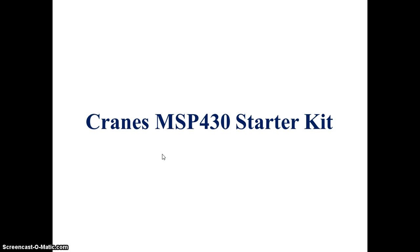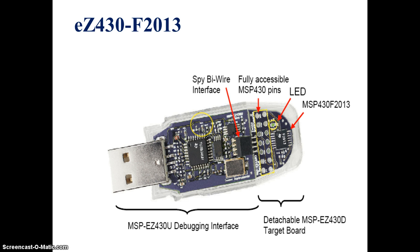In this video I am going to discuss about the Cranes MSP430 starter kit. Here you can see the MSP430F2013 microcontroller, which is a 14-pin microcontroller — you can see all 14 pins here. For dumping a program into the MSP430, it has been interfaced with a Spy-by-Wire interface. This part is called the debugging interface through a USB port, and this portion is called the detachable MSP430.